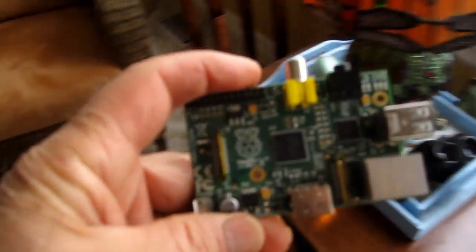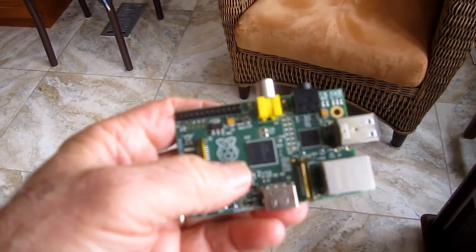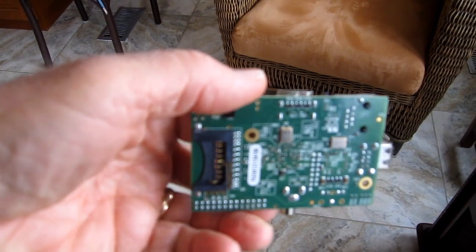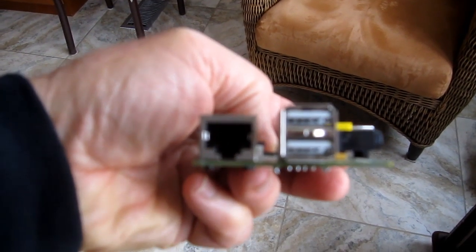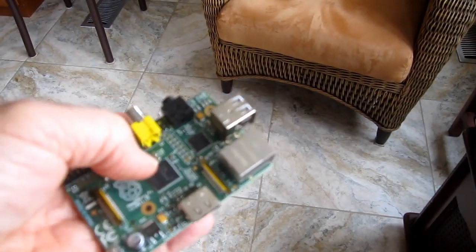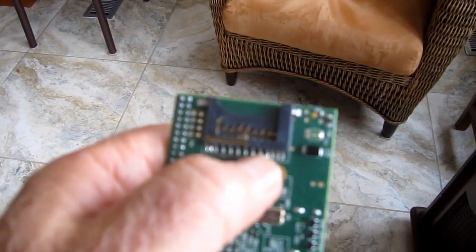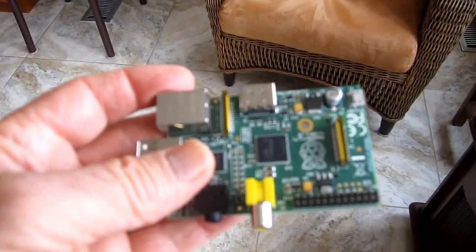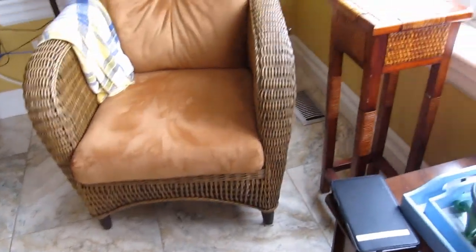Here's a Raspberry Pi — it's a little full-blown computer. They're about $30 on Element 14, and they've got a couple of USB ports, a network connector, and it boots off an SD card. I don't have one in this one; this is just one I had kicking around.